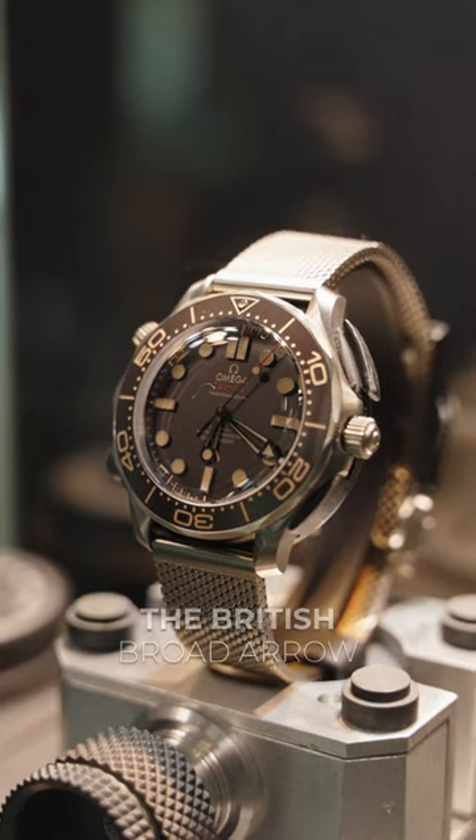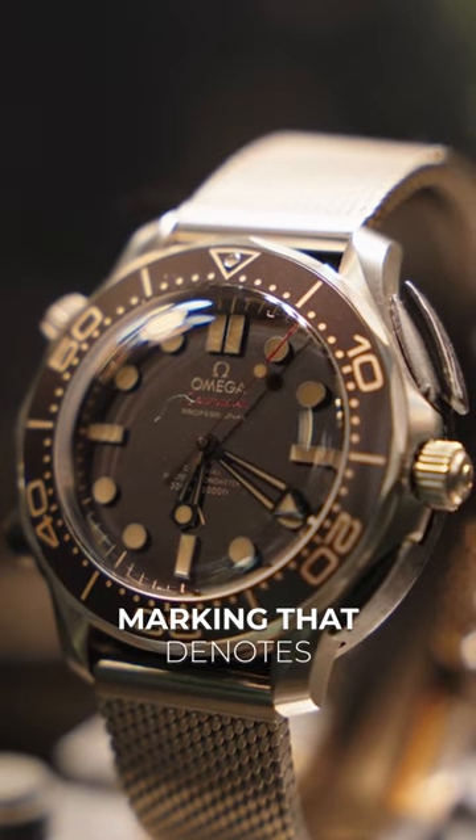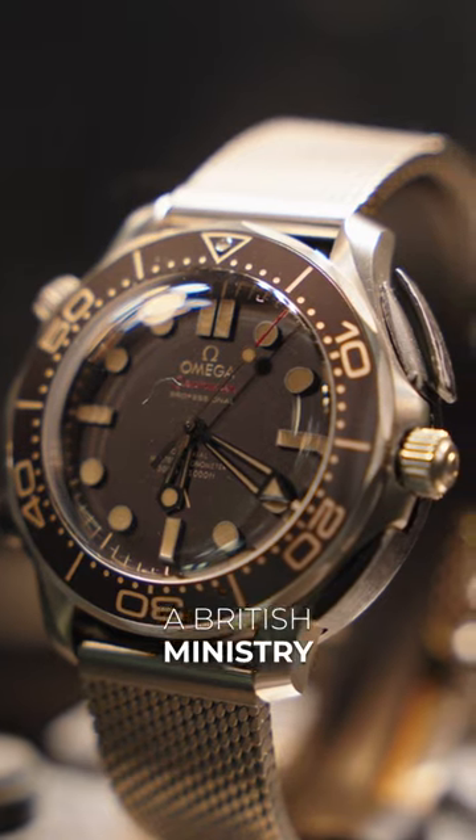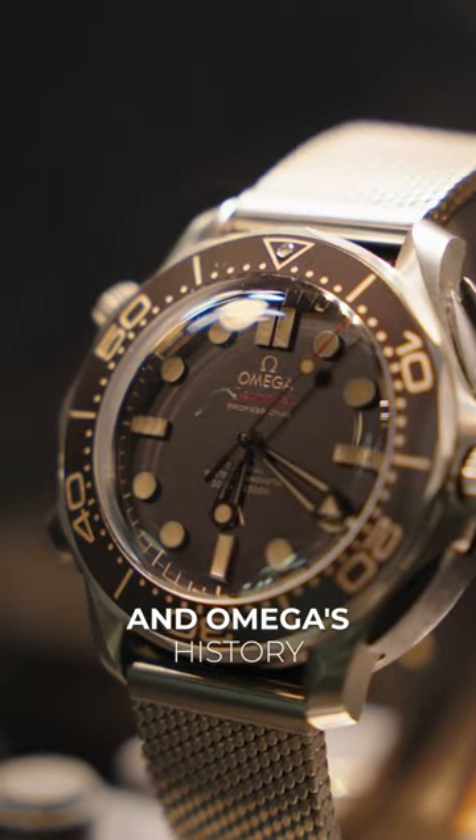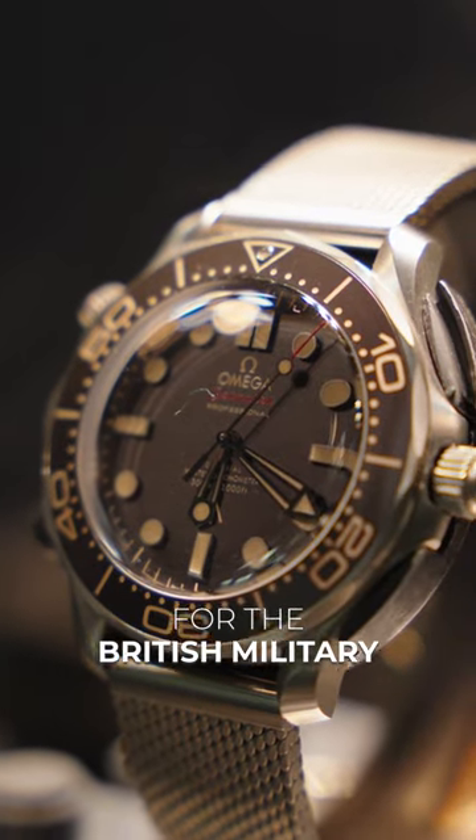The dial has no date and is complete with the British Broad Arrow marking that denotes its status as British Ministry of Defense property. A very cool and subtle tie-in to Bond and Omega's history of producing watches for the British military.